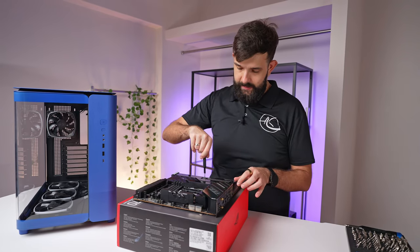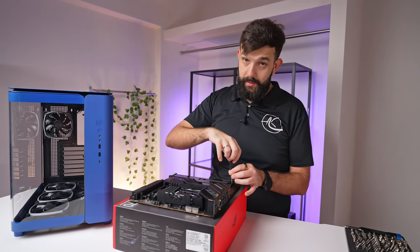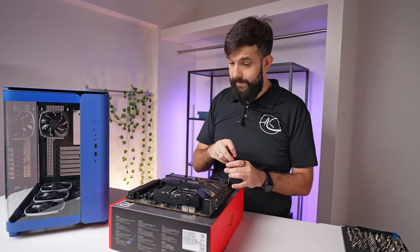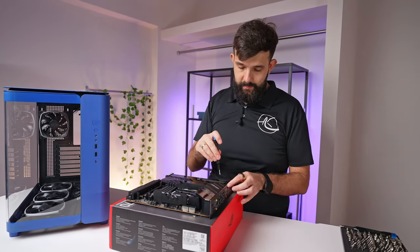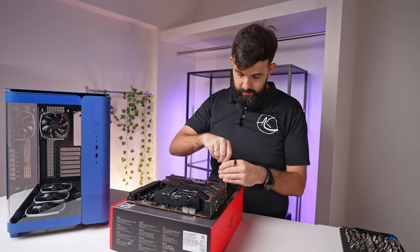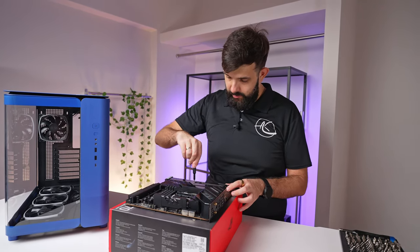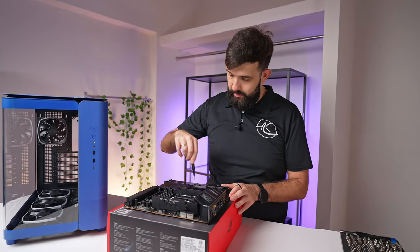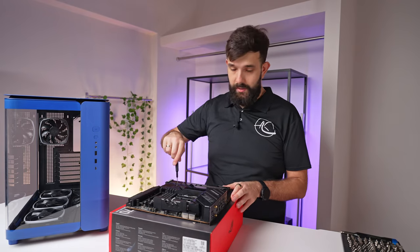One thing we'll probably need to do once it's all set up is upgrade the BIOS. A board like this, if it hasn't been used for a while, is definitely out of date. There might be security vulnerabilities, general optimizations, and you might even get some extra performance depending on the use case. So always update your BIOS.